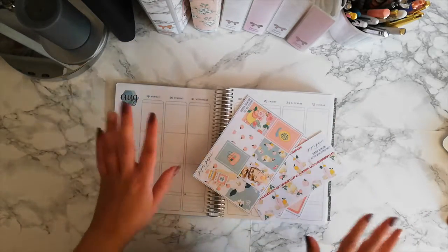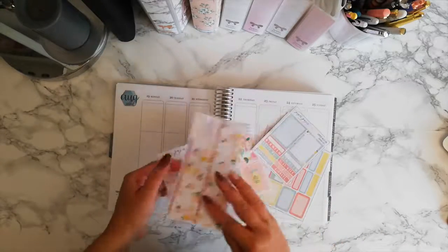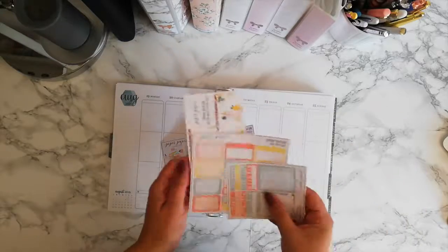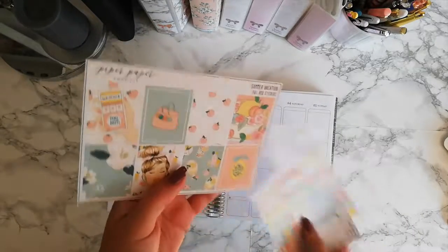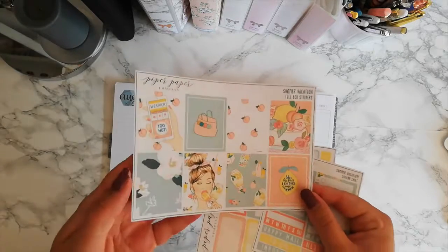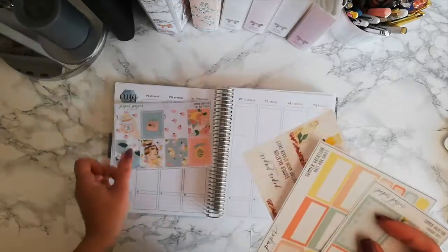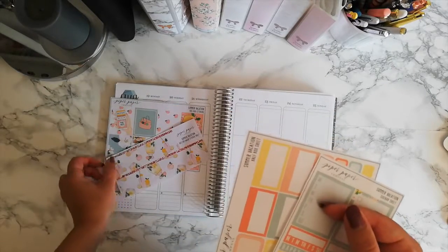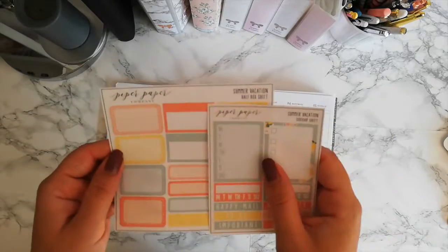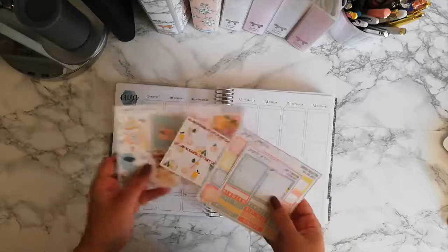I'm not really using a full kit — it's just some stuff from a kit. It's from Paper Paper Company and it's called Summer Vacation. So here are the full boxes, the bottom washi, the half box sheet, and the sidebar sheet. That's what I'm going to go with.